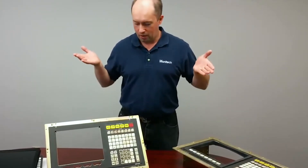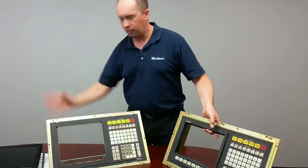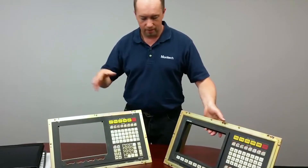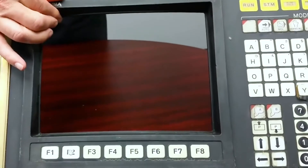Today we're going to talk about the Okuma OSP5020. I have two controls here. We've removed the CRT monitor — the original 12-inch color monitor, sometimes monochrome — and this one here has a front bezel where the function keys are actually embedded in this plastic bezel.